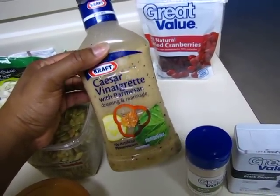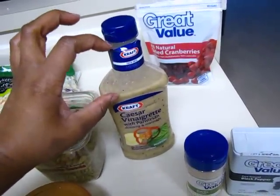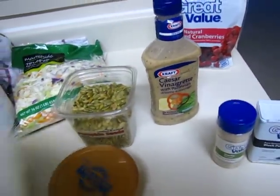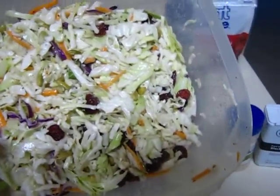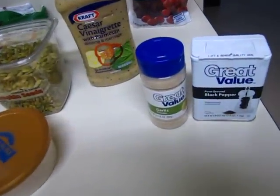So I use Caesar vinaigrette, and you can see how much of the bottle I used for a whole bag of coleslaw. Then I just put in a little bit of garlic and pepper just to taste.